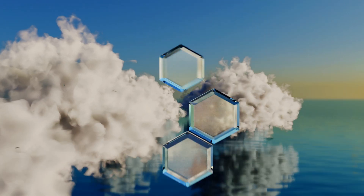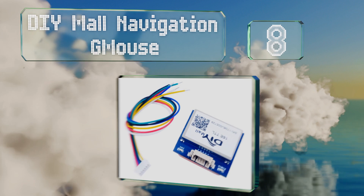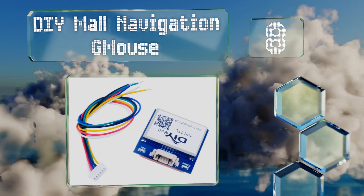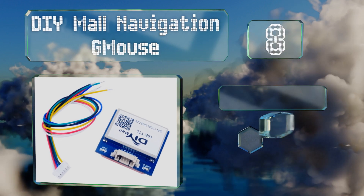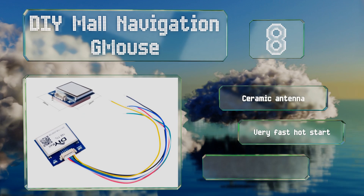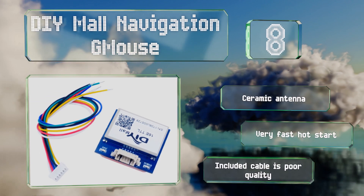Starting off our list at number eight, the DIY More Navigation G Mouse features a built-in LNA signal amplifier to help you get connected to one or more global positioning satellites. It has six selectable baud rates with its default set to 9600 bits per second, comes with a ceramic antenna, and offers a very fast hot start. However, the included cable is poor quality.